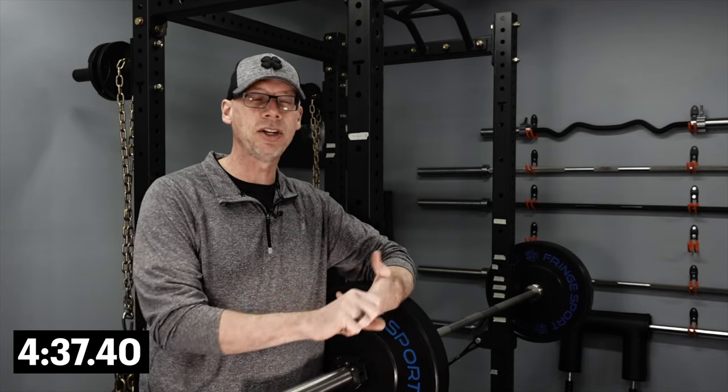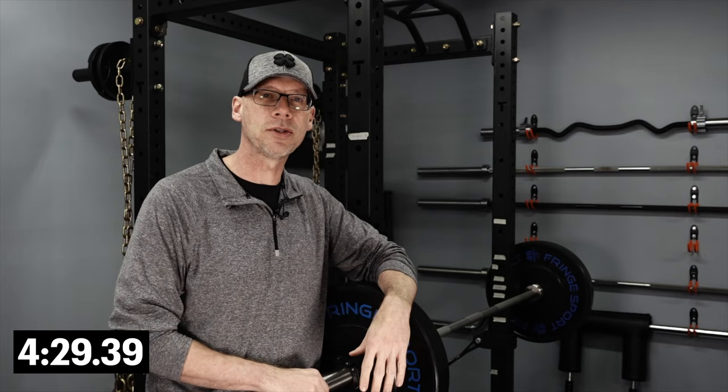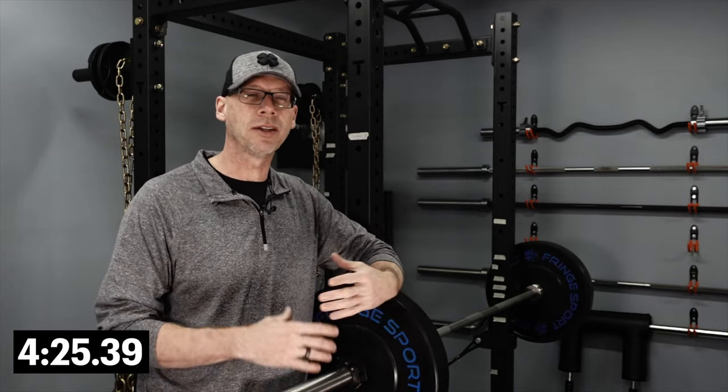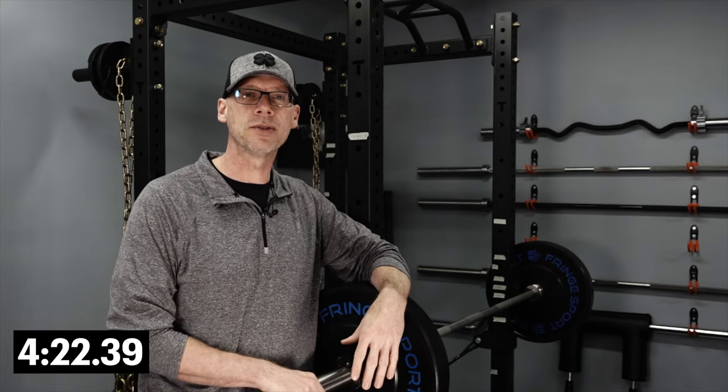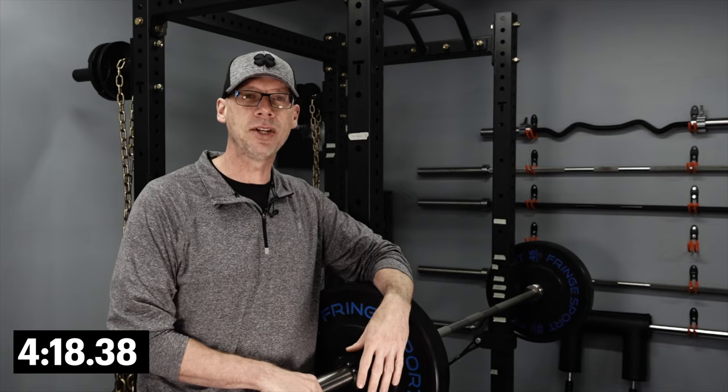I didn't like having to wait for things. And — shame on you if this is you — I didn't like having to find weights that weren't ever put back where they were supposed to be. Those are the big things, but sometimes it was just the little things that set me off, and today I want to share one of those that really made me dread my trip to the gym.